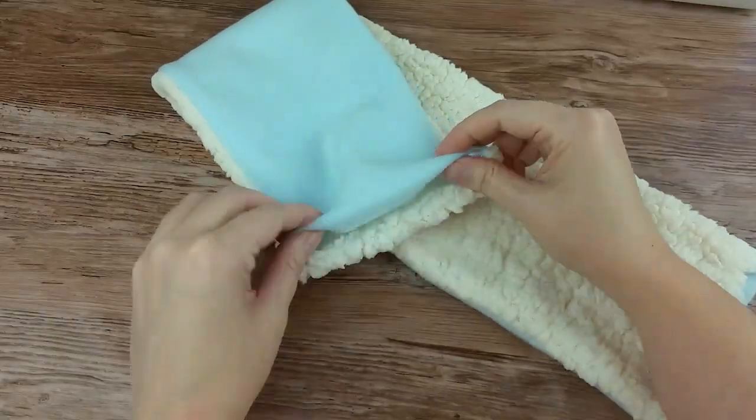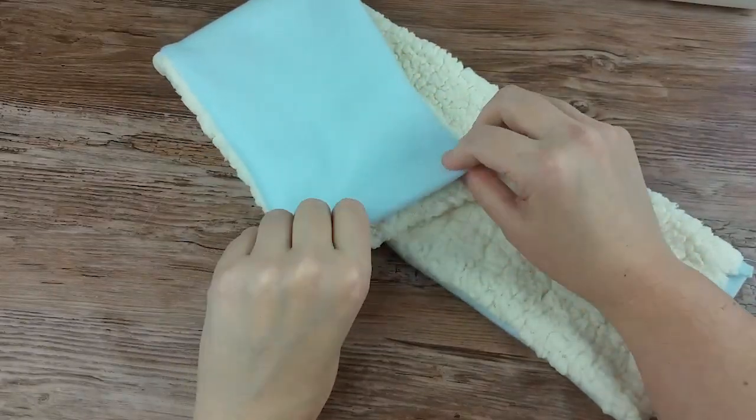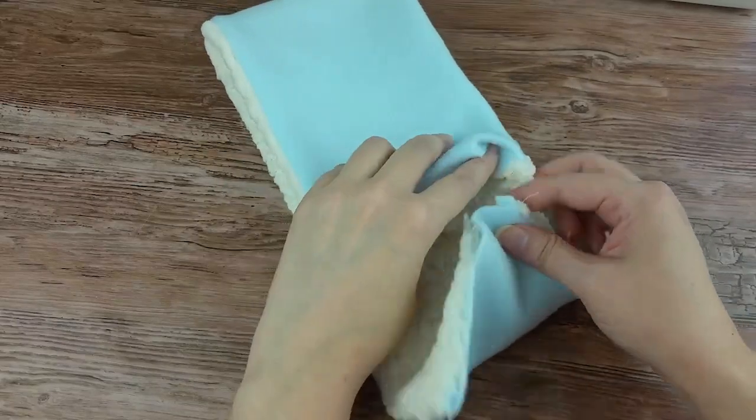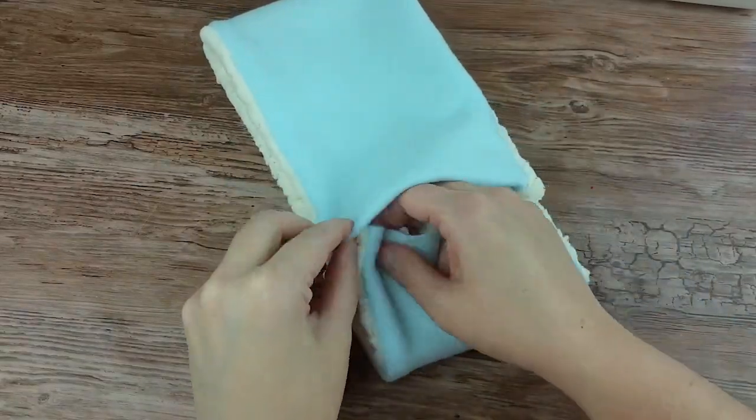On one end, fold it inside itself by one half an inch. Tuck the other end just inside of that fold.